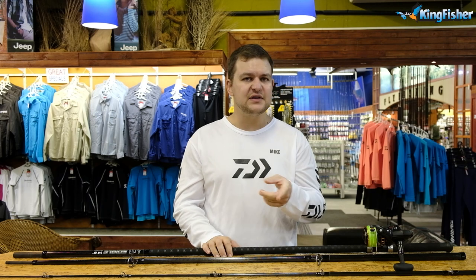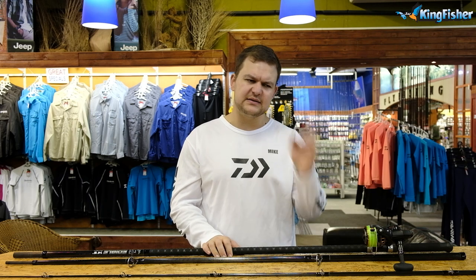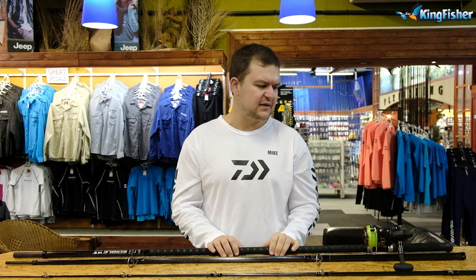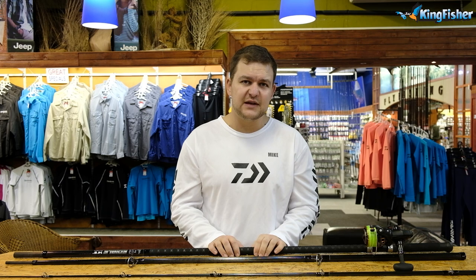Welcome to the Kingfisher. If you haven't yet, please subscribe down below. Tick the bell icon and we'll let you know when we're doing new videos and you won't get left behind on anything. Follow us on all our social media platforms.